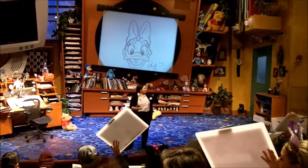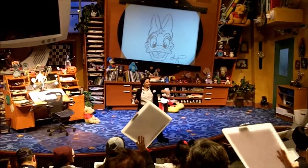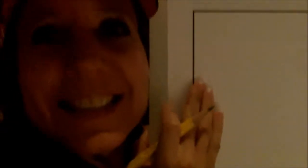Wow! Nice job down here in the front. Look at those eyelashes — those are super pretty. Nice job down here, everybody. Great work on these Daisy Ducks. These are looking pretty fantastic. I like the bow there — that one is huge. You did so good. I'm pretty impressed. I think they look really fantastic.